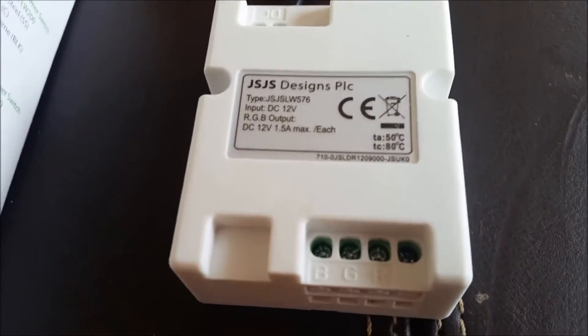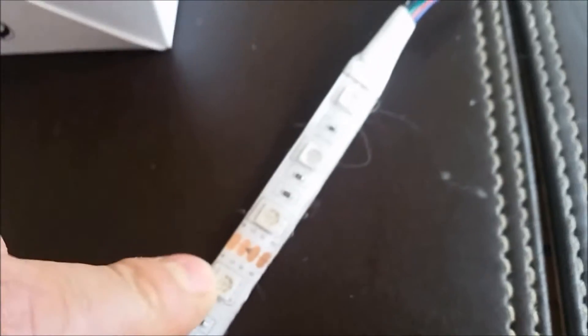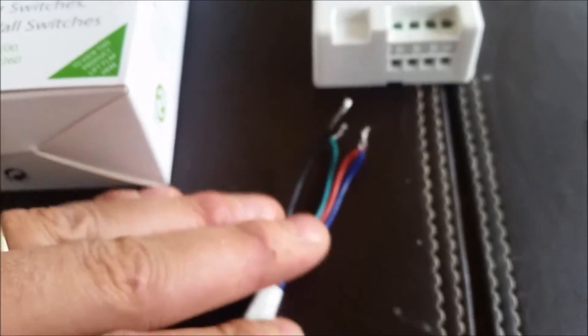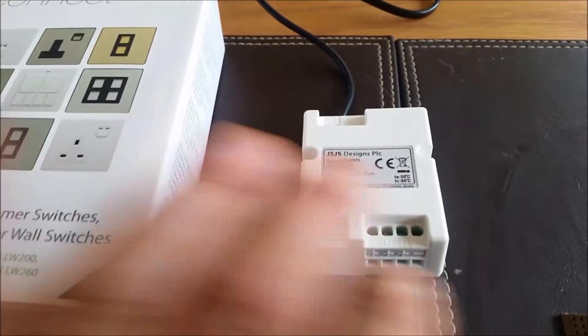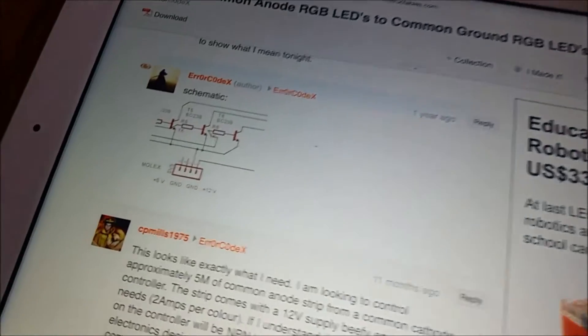The module is RGB with a negative common — zero volts — but my strip, which is really cheap to buy on eBay, is common positive. I've looked around on eBay and getting a common cathode strip is really difficult. I haven't found any. There are some dubious websites and American sites, but I couldn't find anything suitable. Considering I've already got 10 meters of this cheap strip, I'd rather use it.